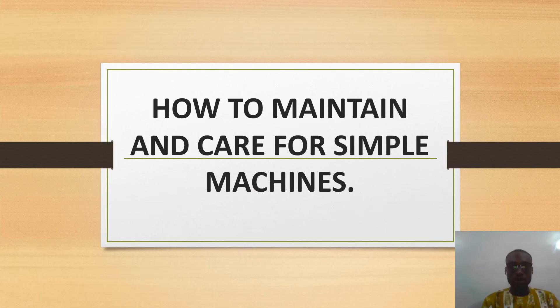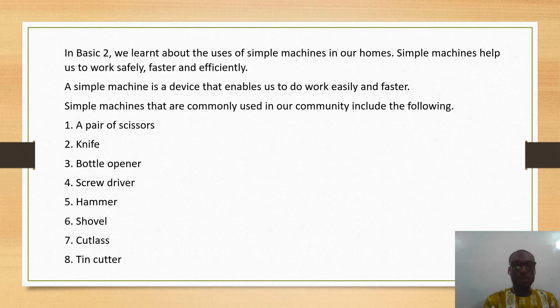Welcome to today's lesson. Today we shall be learning about how to maintain and care for simple machines. In Basic 2 we learned about the uses of simple machines in our homes. Simple machines help us to work safely, faster, and efficiently. A simple machine is a device that enables us to do work easily and faster.